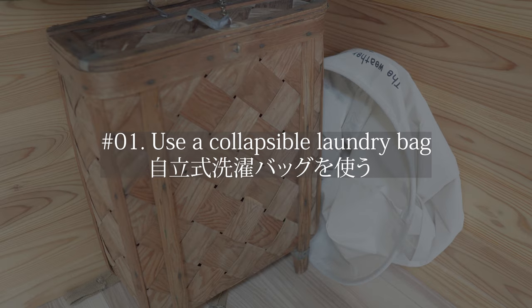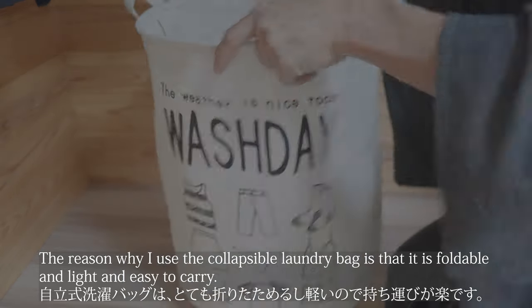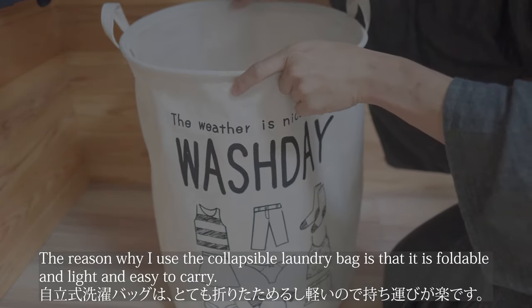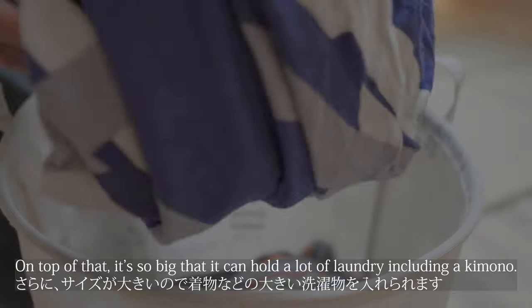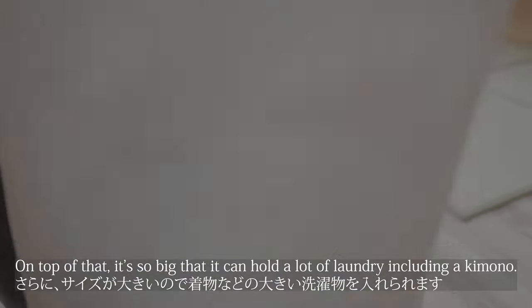Tip number 1 is use a collapsible laundry bag. The reason why I use the collapsible laundry bag is that it is foldable, light, and easy to carry. On top of that, it's so big that it can hold a lot of laundry, including a kimono.